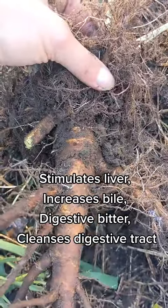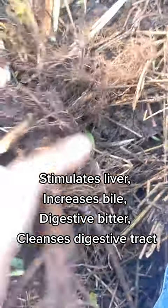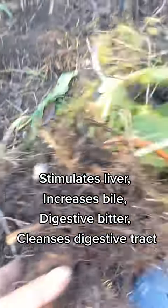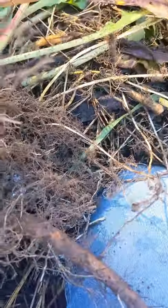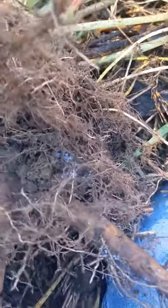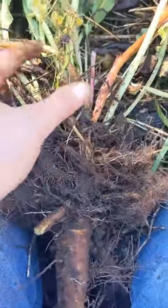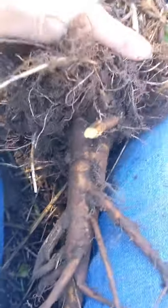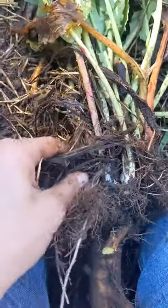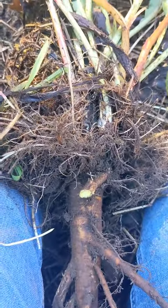It cleanses the liver, it cleanses the blood, and it helps produce bile, which purifies the fats and whatnot that you're eating in your diet. It's a really common weed all over the place. The seeds are edible — I did a video on the seeds a while back. I might make something with them because I just found a recipe on Matthew Wood's work.